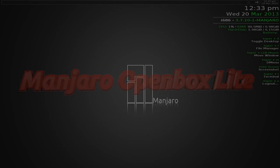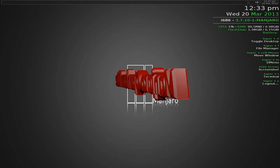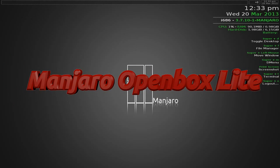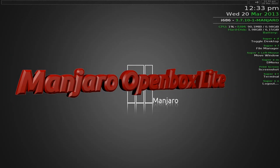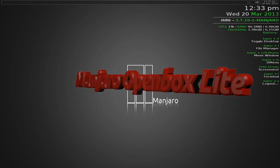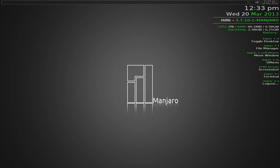Hey, Sneaky Linux back today. Today we have Manjaro Openbox Lite - Manjaro but with Openbox. Very fast, very clean, some subtle differences from the standard desktop. The download is under a CD size, that's under 700 megabytes.